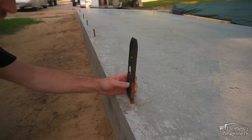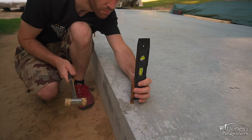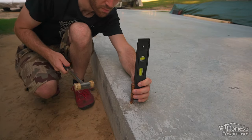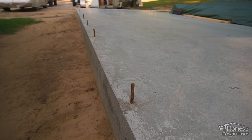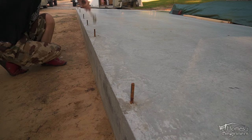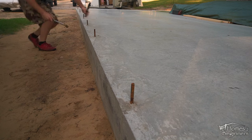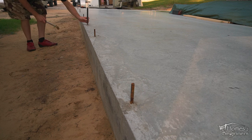First is ensuring all those anchor bolts are straight. These aren't always installed straight, and if they're not straightened they can throw off your whole alignment. A nylon faced hammer is recommended as this will not damage the threads. Another option is installing a nut then hammering the anchor over plumb. Be careful when doing this — if the anchor bolts are too close to the edge you do risk breaking a piece out of the concrete.